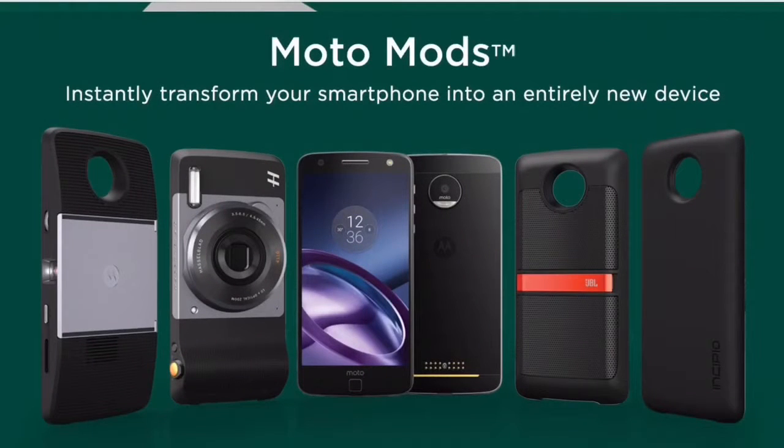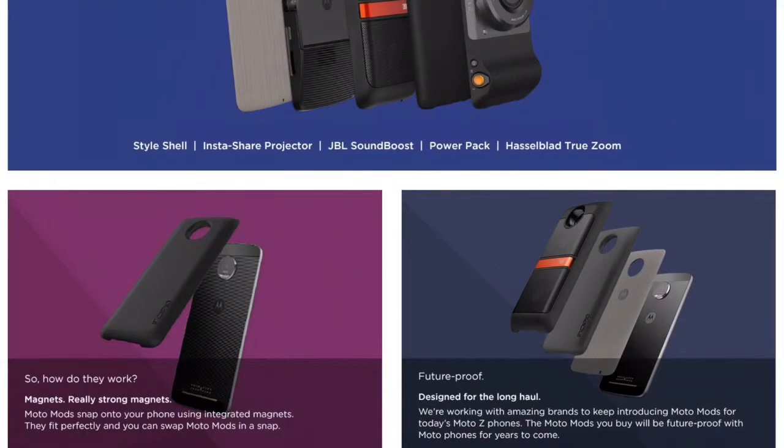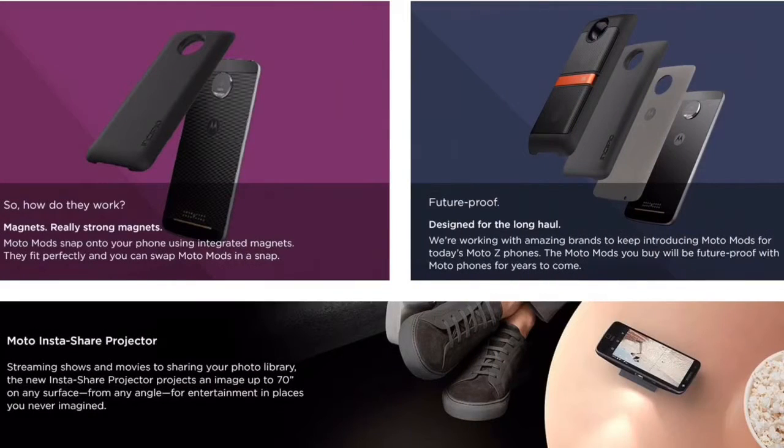So now to the Moto Mods — they transform your phone into a new device. There are 5 mods in total: they are the Style Shell, Insta-Shell Projector, JBL Sound Boost, Power Pack, and the Hasselblad True Zoom. They just stick together with the magnet strip which is behind the Moto Z and Z Play.